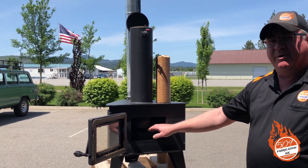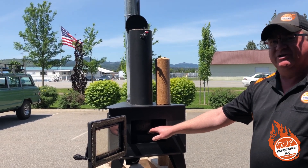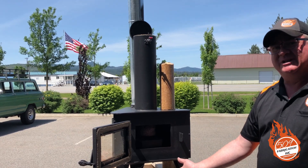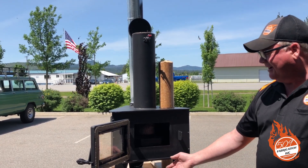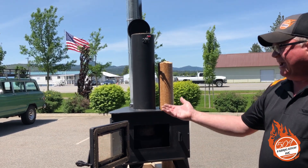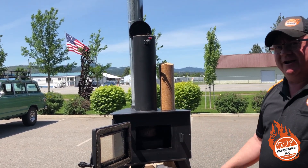On this model, the fire pot is removable. If you ever have to change out the bricks, it takes about five minutes. The whole fire pot comes out with the damper attached — it slides out from underneath the stove. Put your new bricks in, slide it back in, run your nuts on there, and that's done.